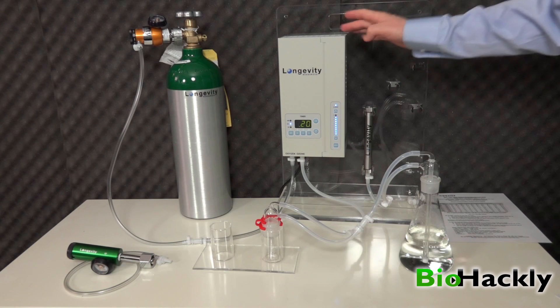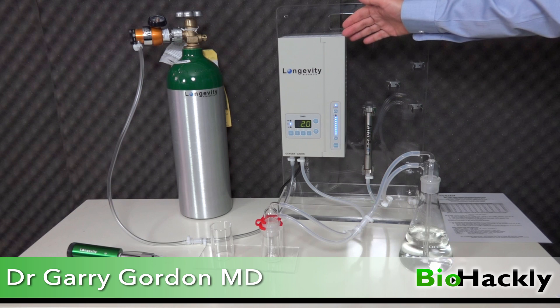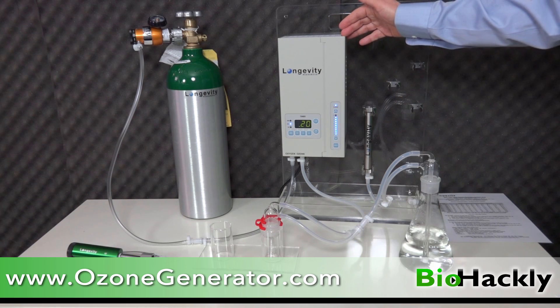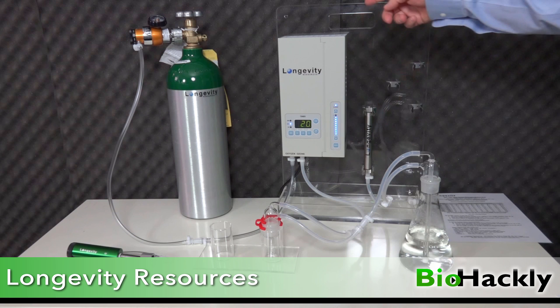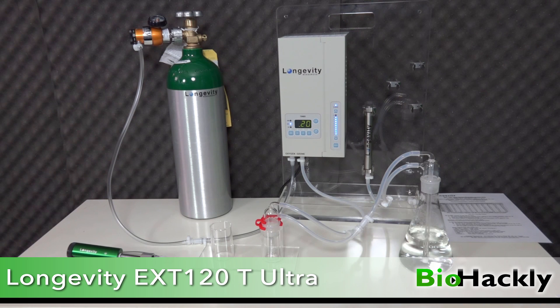The reason I got this Longevity Resources ozone generator is because I was watching videos from Dr. Frank Schellenberger, Dr. Gary Gordon, and Dr. Robert Rowan, and they always talked about Longevity Resources. Their website is ozonegenerator.com — great company. The products are used by NASA, MIT, Caltech, and Boeing. There are two models above this and a couple models below this one. This is very reasonably priced, it's worth it to deal with Longevity — they're a great company, a real pleasure to deal with, and they've done some amazing things around the world.